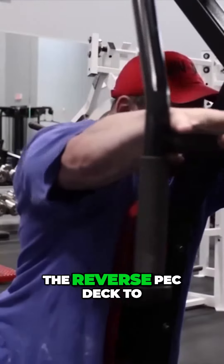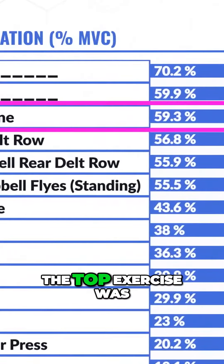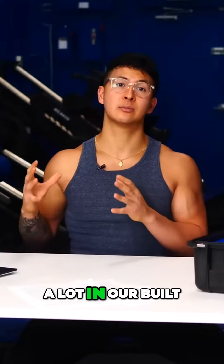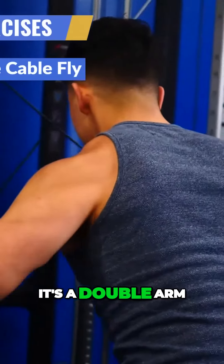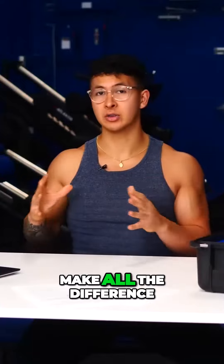Most of you voted for the reverse pec deck to come out on top. While it did perform quite well, the top exercise was instead one of my personal favorites and something we use a lot in our Built with Science programs — it's the double arm reverse cable fly. But the setup and form is what seemed to make all the difference.